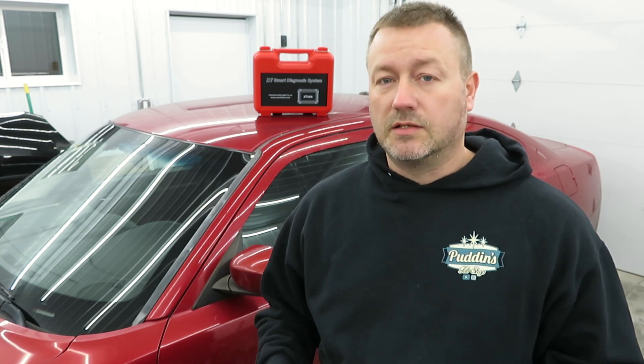On today's video we're going to program a couple of new keys for this 2010 Dodge Charger using the X-tool D7 diagnostic scanner. If you want to see more on this in future videos, put that in the comments below. In the description I'll have a link to the keys that were about $25, and a link to the scan tool — last time I checked it was running $469.